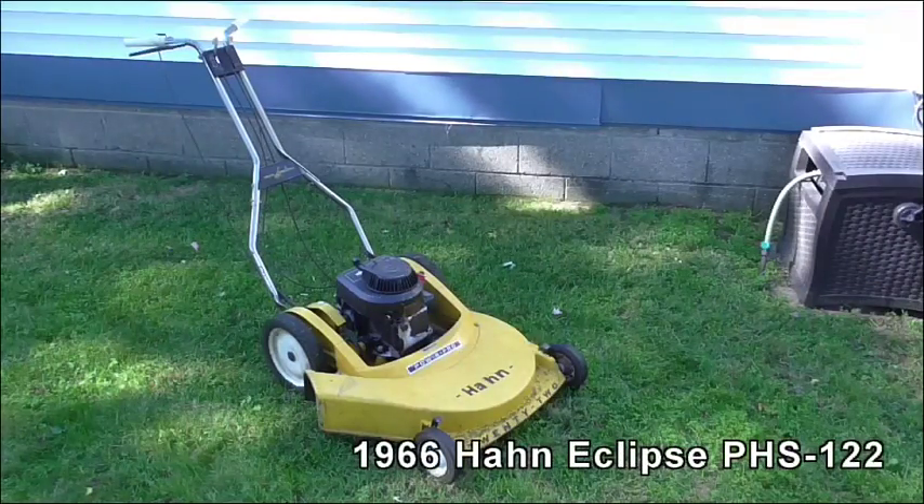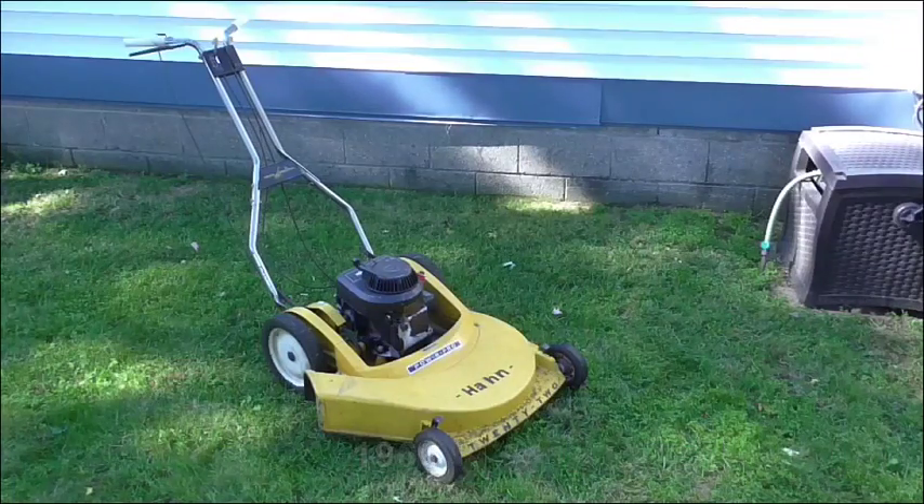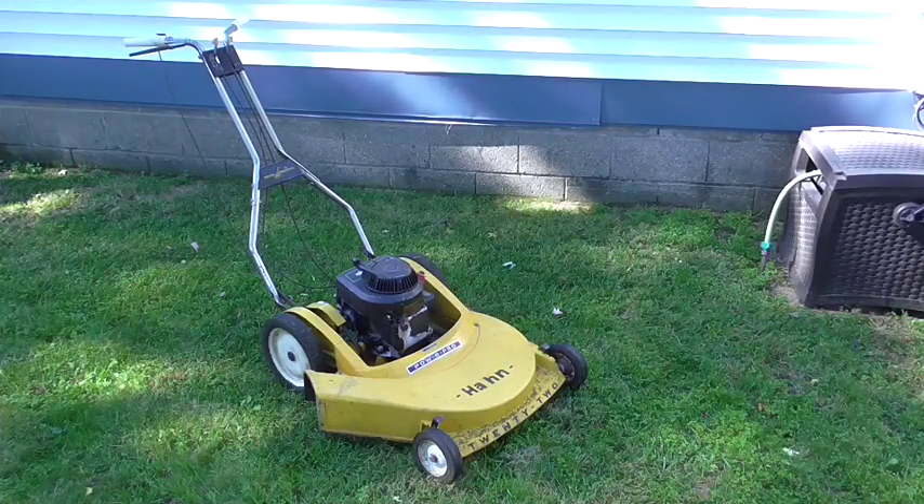Our project today is cleaning up and getting ready for winter this 1966 Hahn PHS-122 with a 1990 Briggs & Stratton 3.5 horsepower engine.